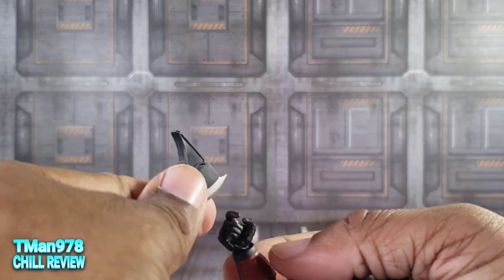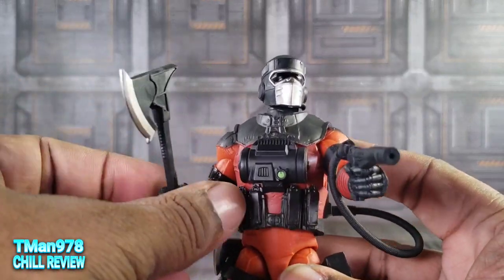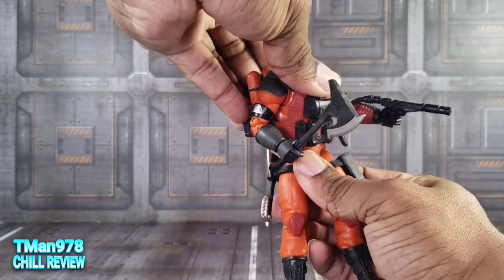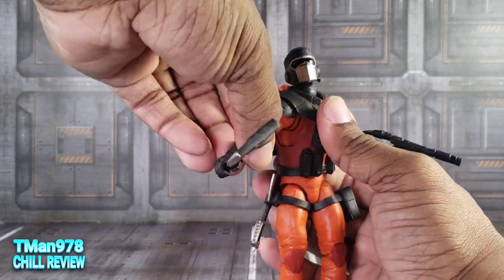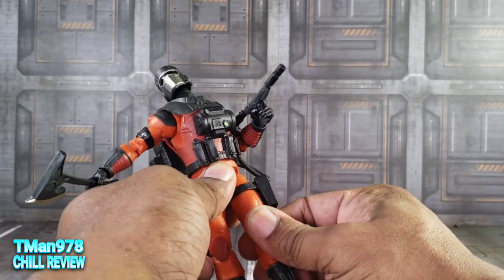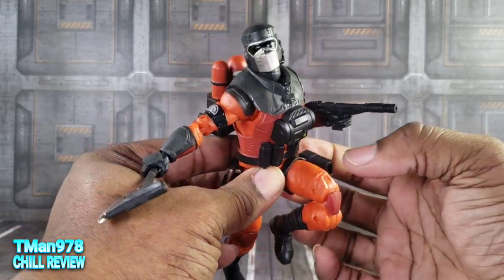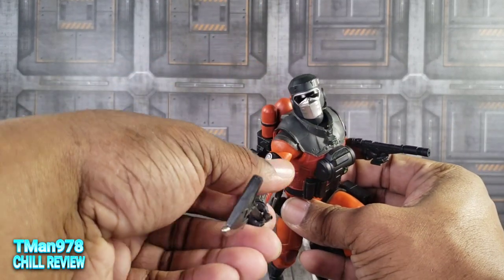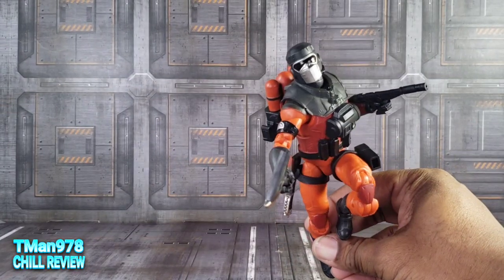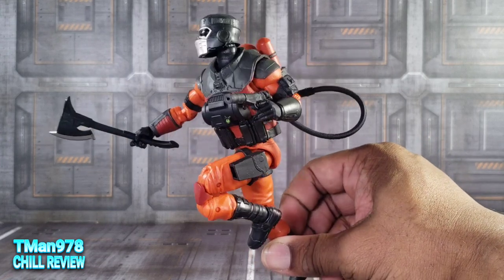Pardon my crude way of doing stuff — I don't feel like doing a whole bunch of editing. He's just as poseable, besides the ab crunch, as the rest of these guys. You shouldn't have any problems getting him into something that looks cool. Here he is running, chopping down the door while getting prepared to shoot out some fire with his little gun.